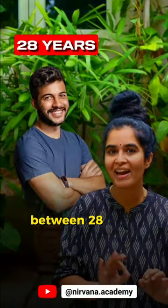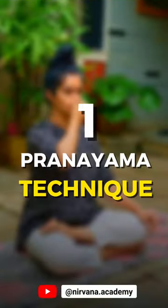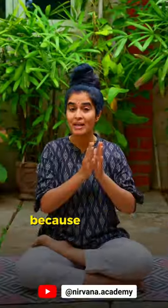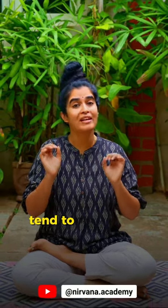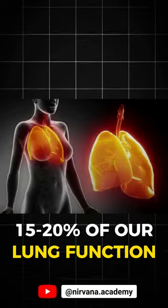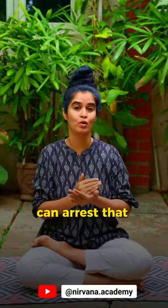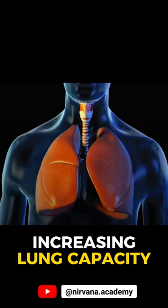If your age is between 28 to 50, then you must practice this one pranayama technique on a daily basis, because between that age most of us tend to lose up to 15 to 20 percent of our lung function due to shallow breathing. This Nadi Shodhana with Antah Kumbhaka can arrest that process by increasing our lung capacity.